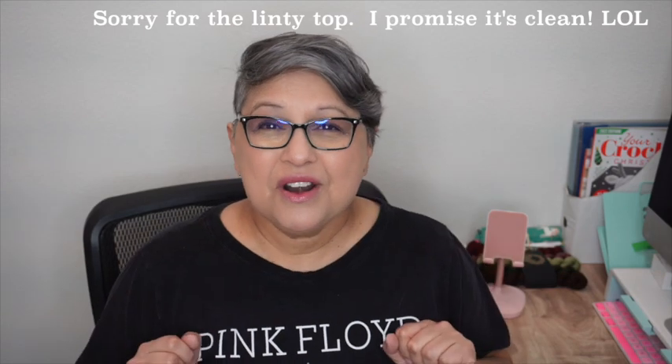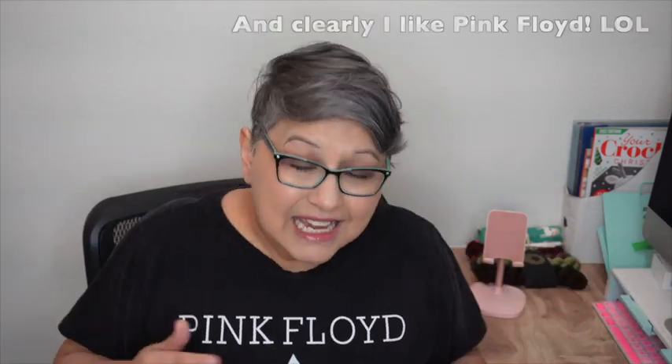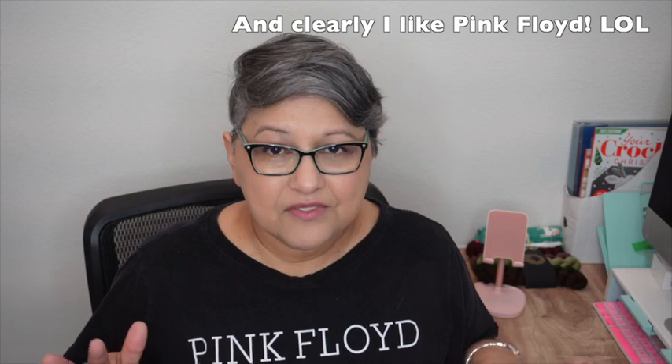Hey everybody, welcome to Fiber Fun with Olivia! If you are new here, welcome to the fiber fun familia, and if you are a returning subscriber, welcome back. My name is Olivia. I love yarn — I love to knit, I love to crochet, I love to nerd out and geek out on anything fiber related, so hence Fiber Fun with Olivia.